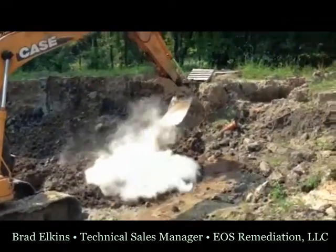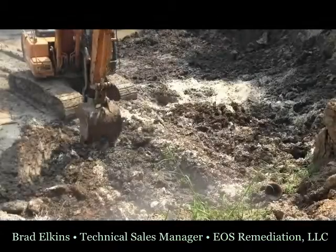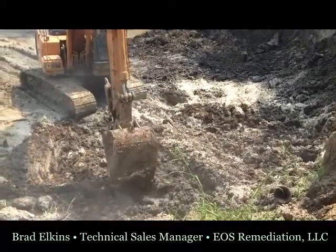Hello, my name is Brad Elkins. I'm the technical sales manager with EOS Remediation. Today I'm going to be showing you how to apply one of our products, EOX, to an open excavation after a UST removal.